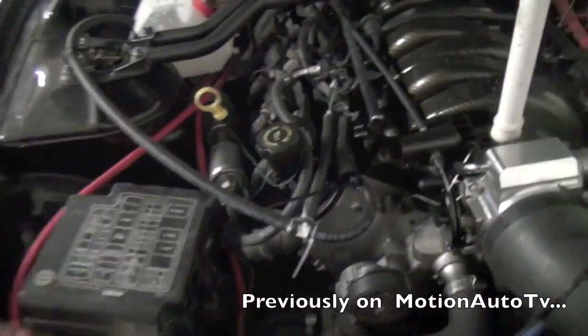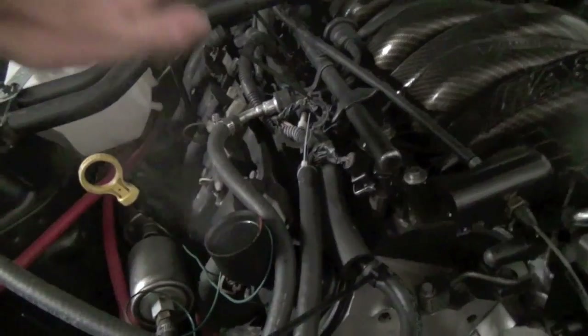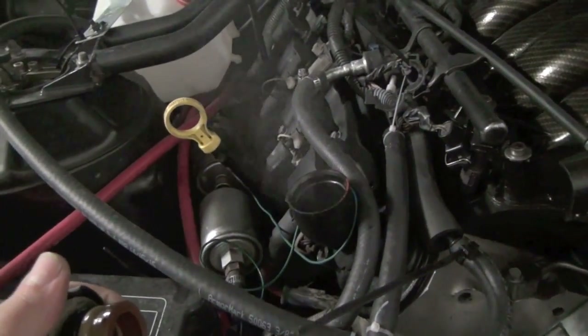This is it idling like shit at like 400 RPMs. But yeah, look at that. Holy shit.